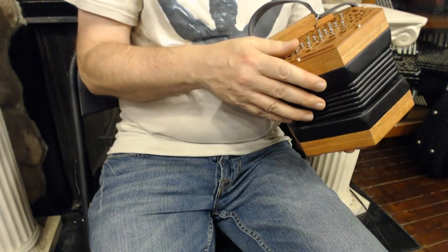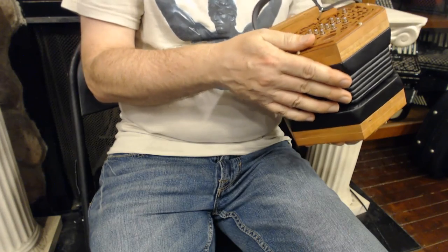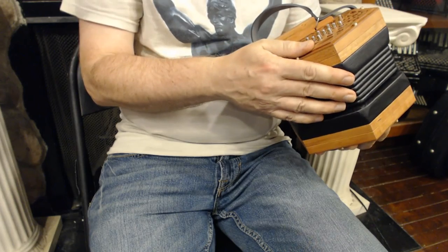We're here at Liberty Bellows with a Clover Anglo Concertina made by the Concertina Connection. These are excellent instruments. They're very, very fine quality.